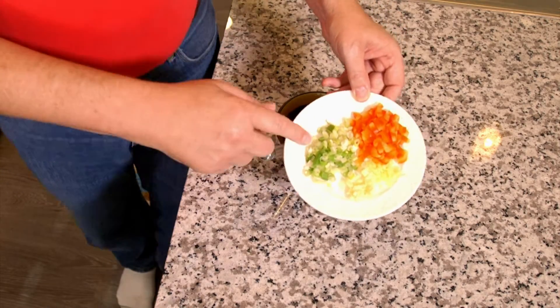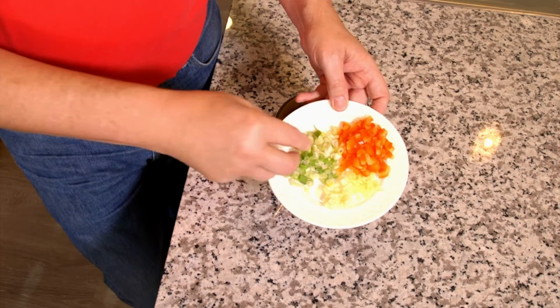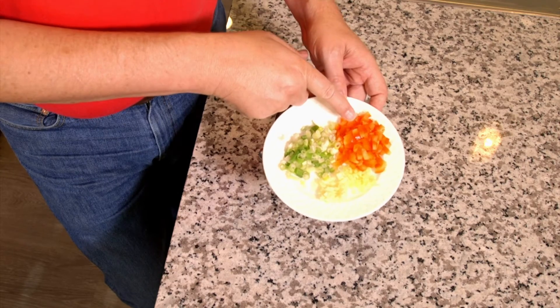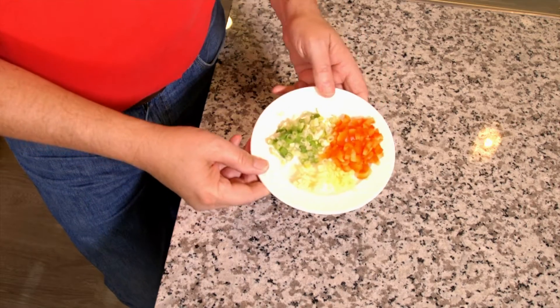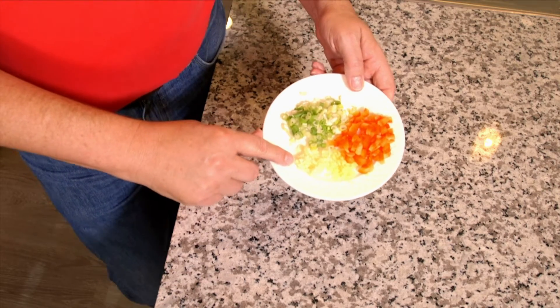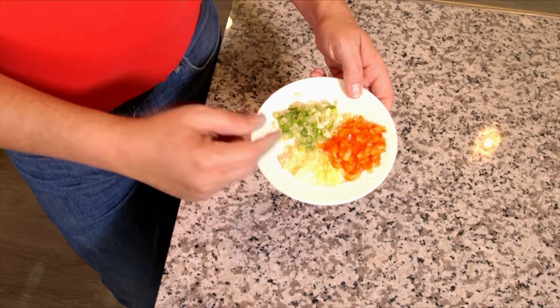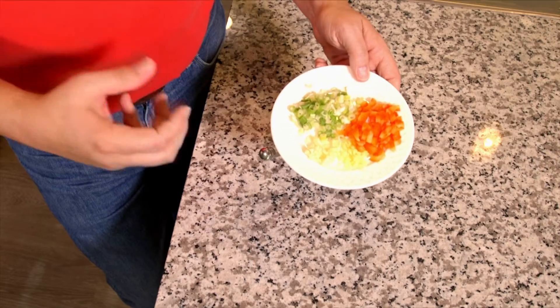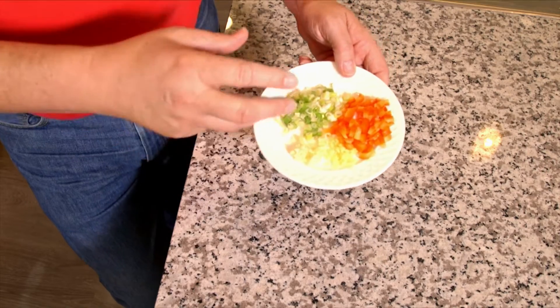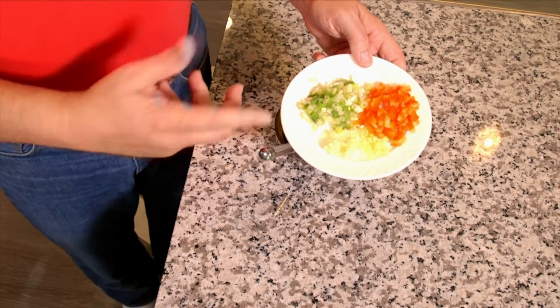Here I have about two green onions chopped up. I've got some bell pepper — I'm using red today, but you can use whatever color you want or leave them out. I've got one large clove of garlic chopped up, and I've got some ginger. If you notice, this isn't really finely chopped — it's little pieces. That's the size I want because I want you to know it's in there, and if you get it too fine, like if you try to grate it on a microplane grater, it'll tend to burn.